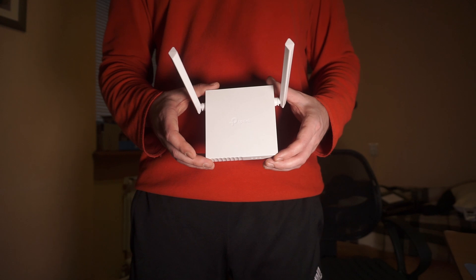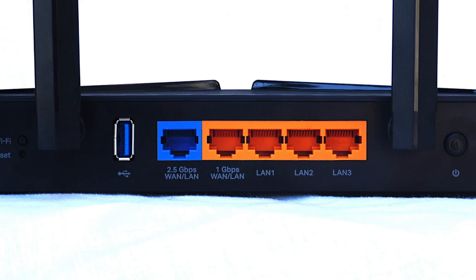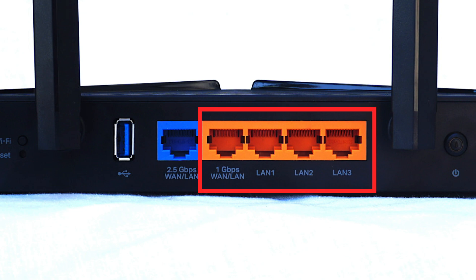Locate the Ethernet ports on your router, typically marked as LAN. You'll usually find these on the back of the device, and there are generally two to four ports for connecting multiple devices.